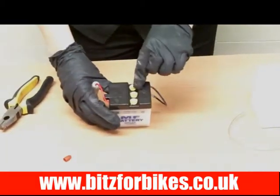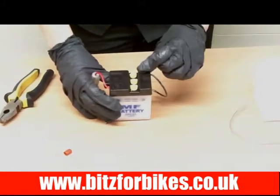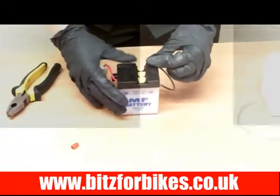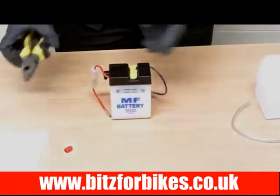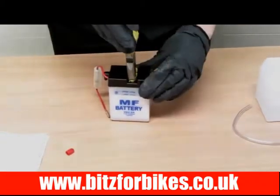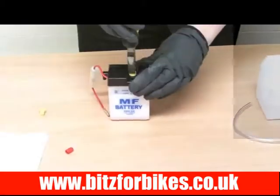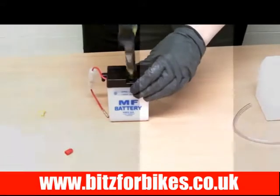Next we need to take the caps off on the top. Yours may have six caps, which just means it's a 12 volt battery. This one is a 6 volt so it's only got three. The best way to remove them is to get a pair of pliers, pop them over the top, and simply pull them off — they come off really easily.